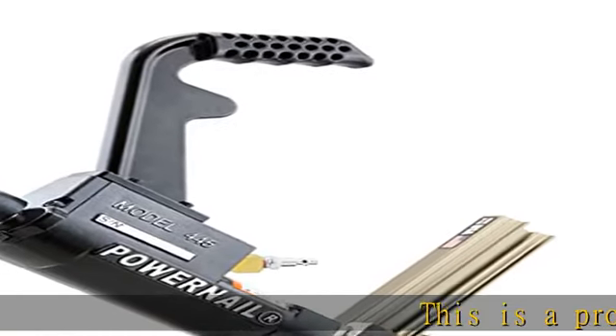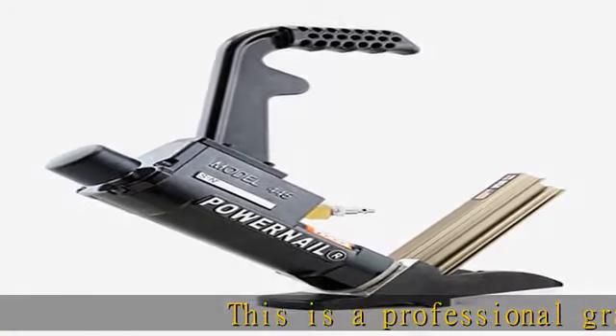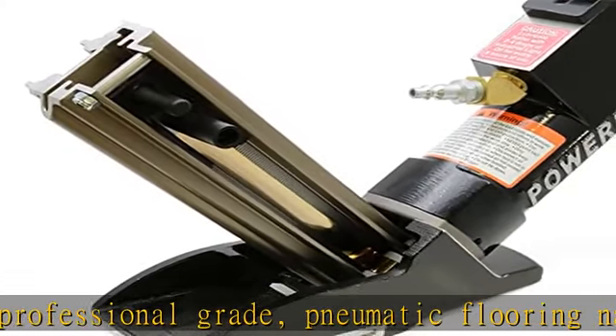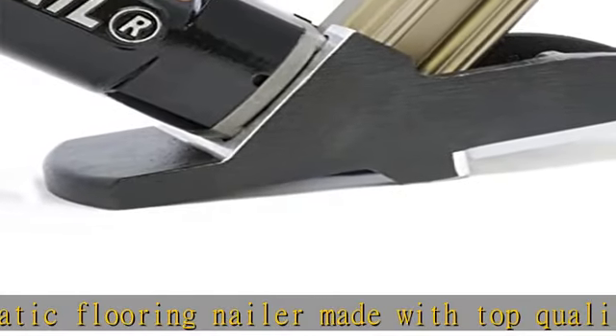This is a professional-grade pneumatic flooring nailer made with top-quality components in the USA. Flooring Tool Drive 16-gauge, 1-1/2 to 2 inch long, L-shaped power cleats, floor nails.